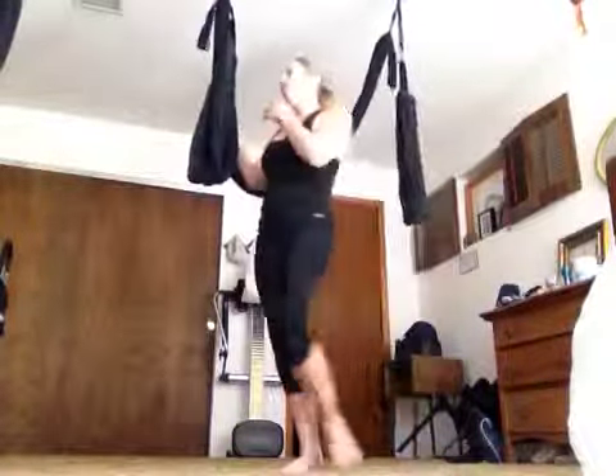Try one leg one more time — come out, one leg. Beautiful transitions. Okay, untwist, make sure the swing's happy. The side spins definitely ravel it up — unravel.